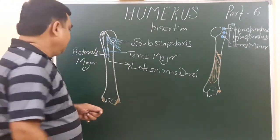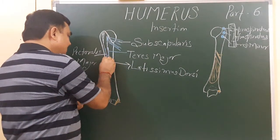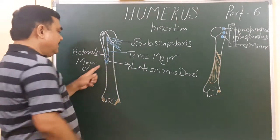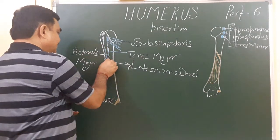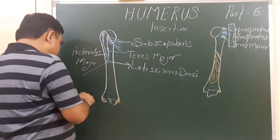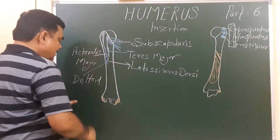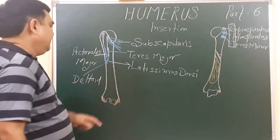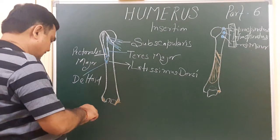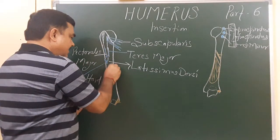The muscle inserted at the deltoid tuberosity is the deltoid muscle, which is inserted on the deltoid tuberosity here.